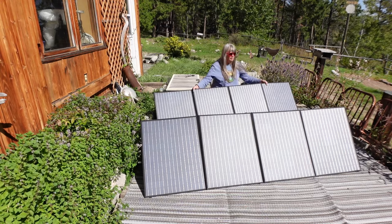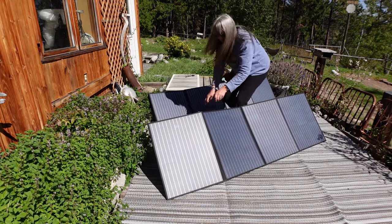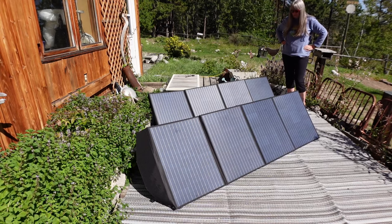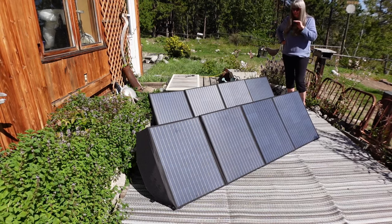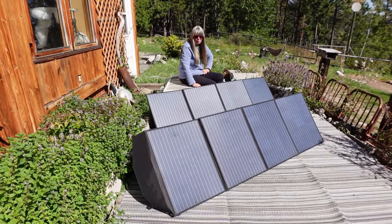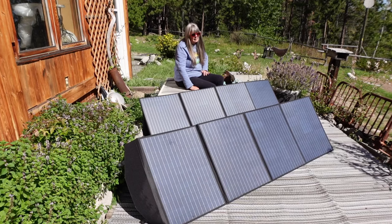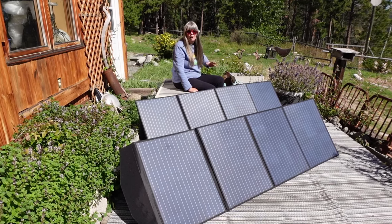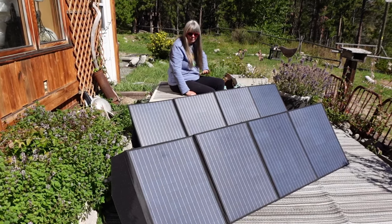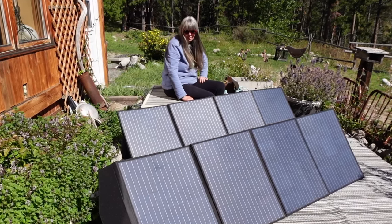I'm going to adjust these a little bit — the sun is that way more, trying to get the sun right on them. So I'm going to leave this for about another hour to do a fair comparison between the two. It's just after 1:30 in the afternoon and we have big trees on that side of the property, so the sun tends to go behind the trees a few hours before sunset, which is getting earlier and earlier. I'm going to go have a cup of coffee and I'll be back.